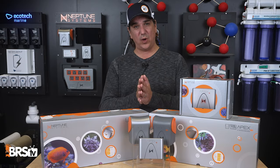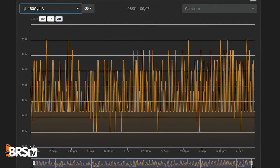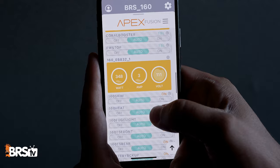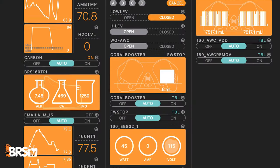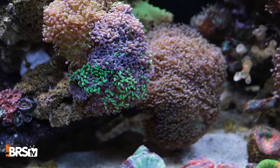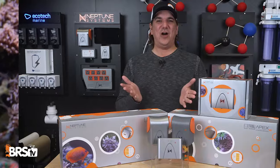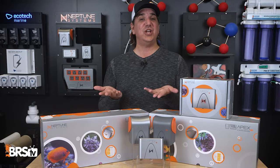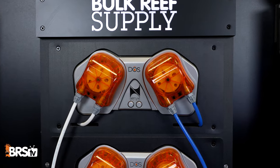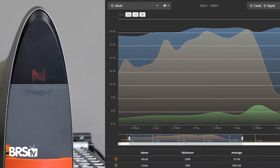Today you'll see why 100% of saltwater tanks, and the fish and coral themselves, will benefit from a real-time monitor, why most reef tanks and their owners will benefit from remote control, and why full automation and redundant fail-safe environmental controls might just be the thing that helps you find a healthy reef tank life balance. Environmental monitoring and control is all about the longevity of the tank and protecting the fish and coral from tank crashes — and let's make reefing easier and more fun, because easy means I'll do it.